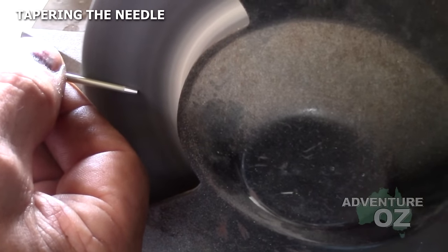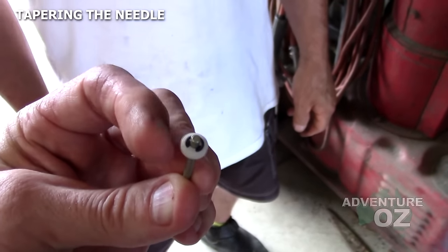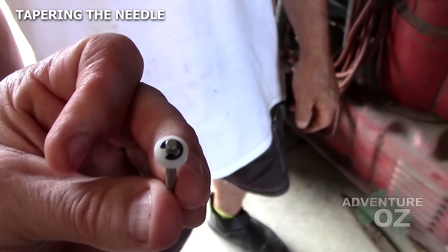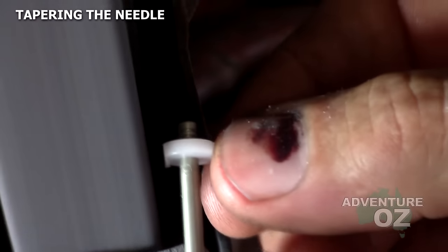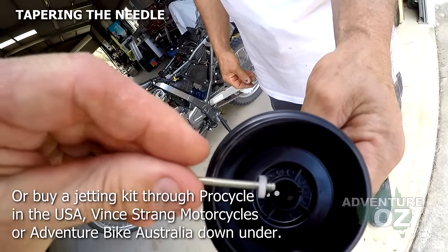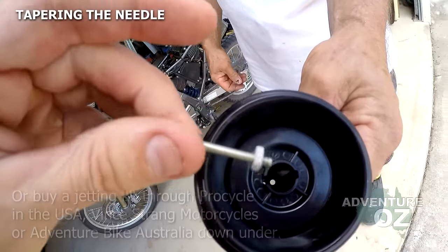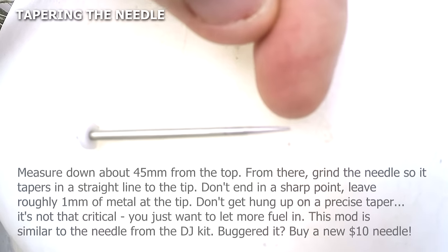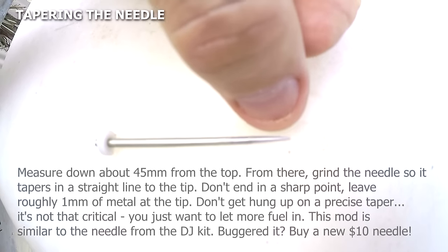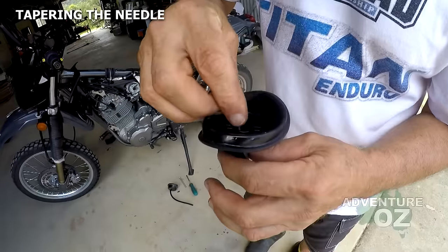What we're going to do here is grind this little bit of plastic — it'll change where the needle sits in the carby. Down in here there's a little shelf. We have ground the plastic so the needle is going to sit lower, bypass the shelf, and be positioned better. This doesn't need to come completely to a point but fairly close. The important thing is just getting the taper here — don't take too much off but get a shape roughly like this.